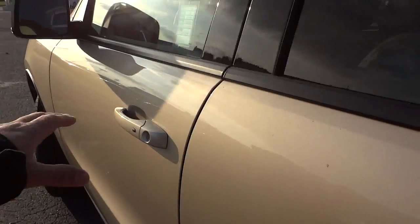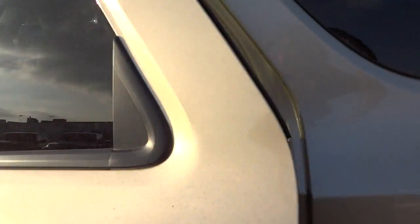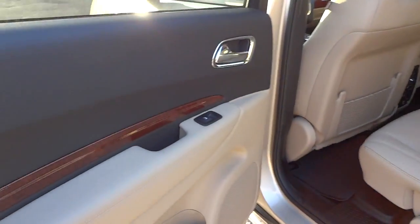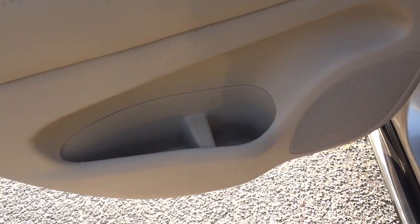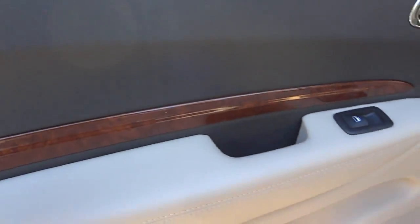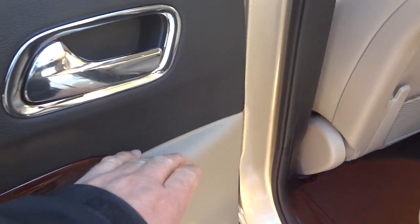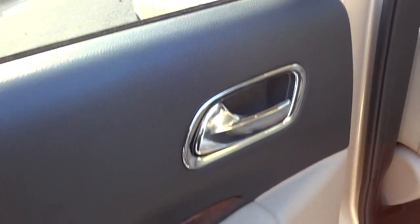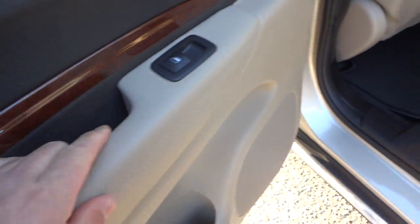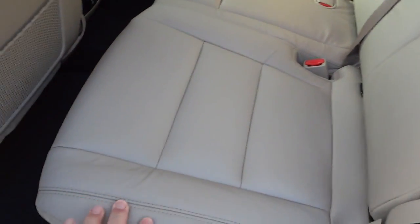I can unlock the doors by putting my hand on the handle to access the back door. Here's the back door — bottle holder, pocket, great wood grain trim, everything soft to the touch. Up here it's kind of a soft feeling, and here are the back seats — nice firm leather seats.